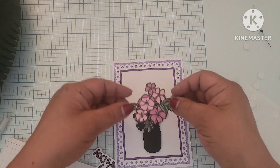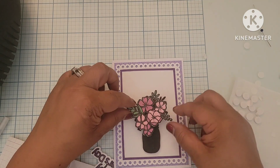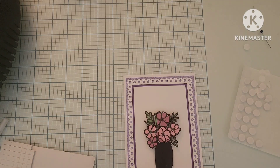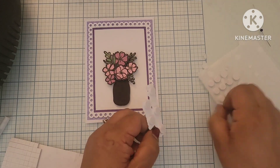I was having the hardest time figuring out which direction it went in, plus all the little bits of glue were driving me absolutely bonkers. So I finally figured it out, laid my little flowers down, and now I'm going to do the same and add the dimensionals to the back of my Happy Mother's Day.